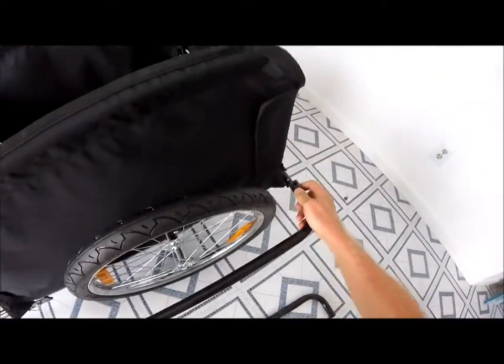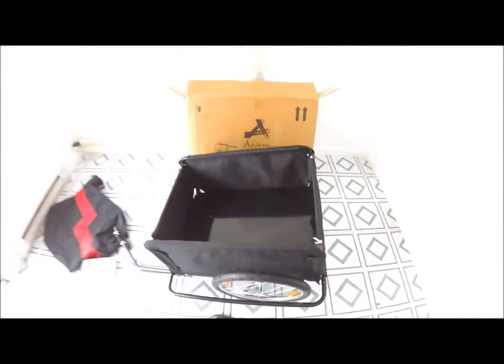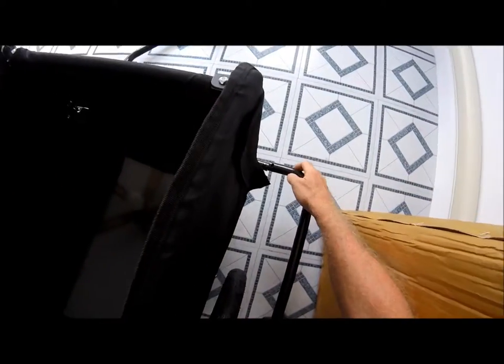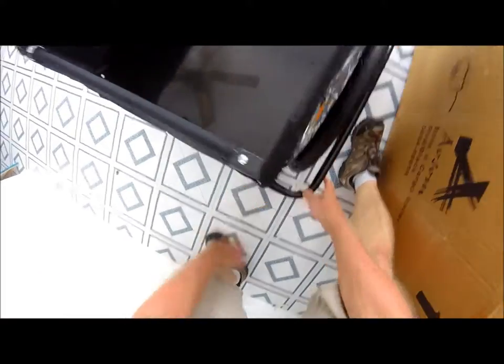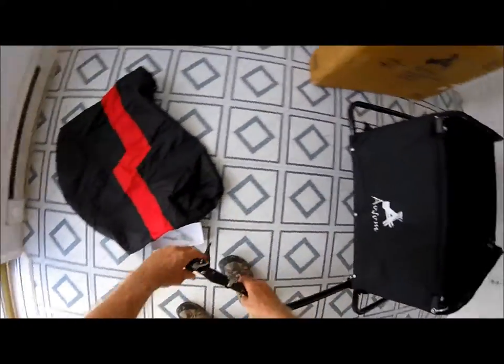You have your wheel guards that are locked in place with spring-loaded pins. And there you have it — it's ready to hook to your bike.